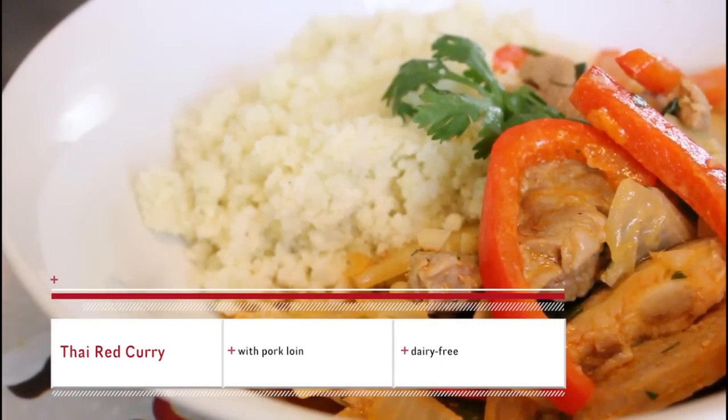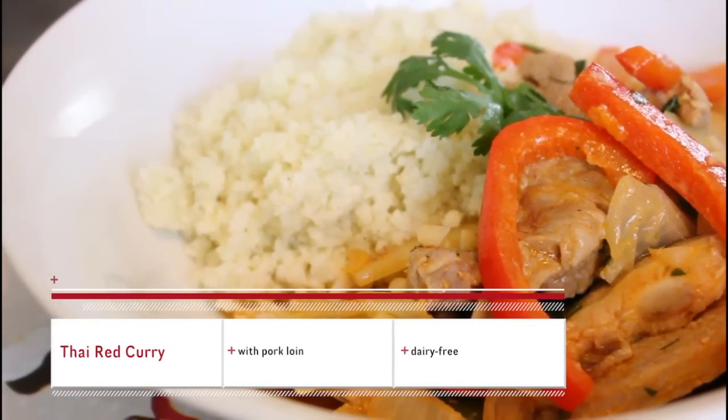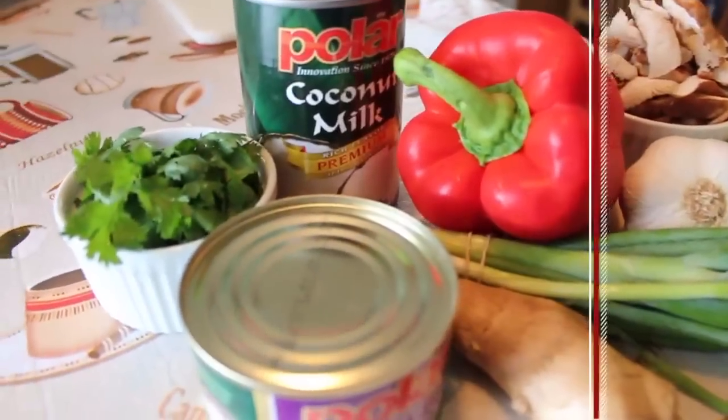Today we're making Thai Red Curry with Pork Loin. If you don't eat pork, feel free to replace it with any meat or non-meat you'd like. Here's what you'll need.